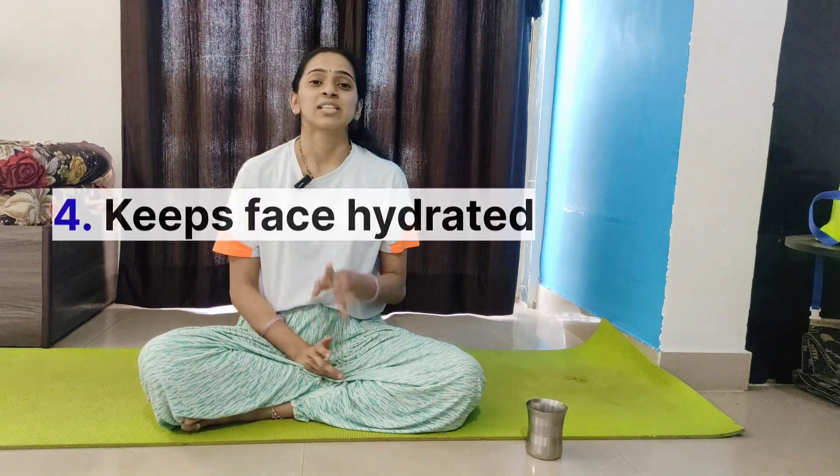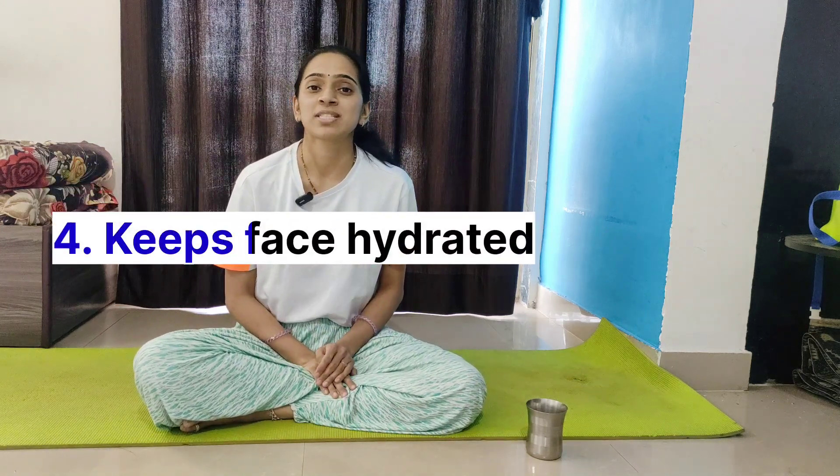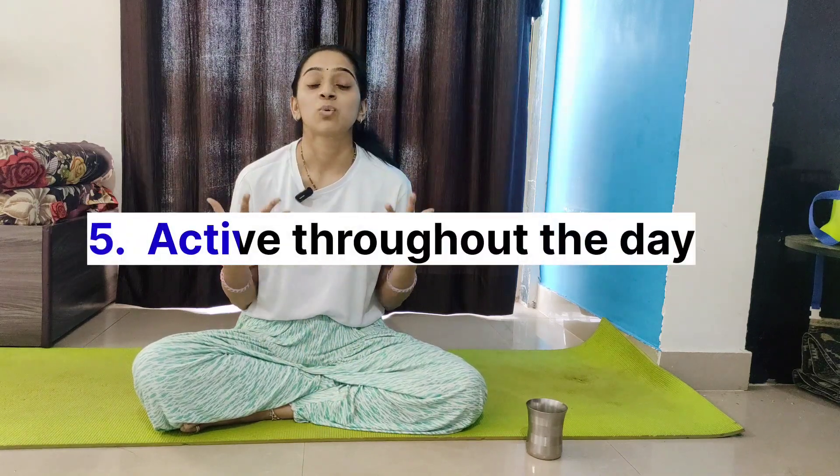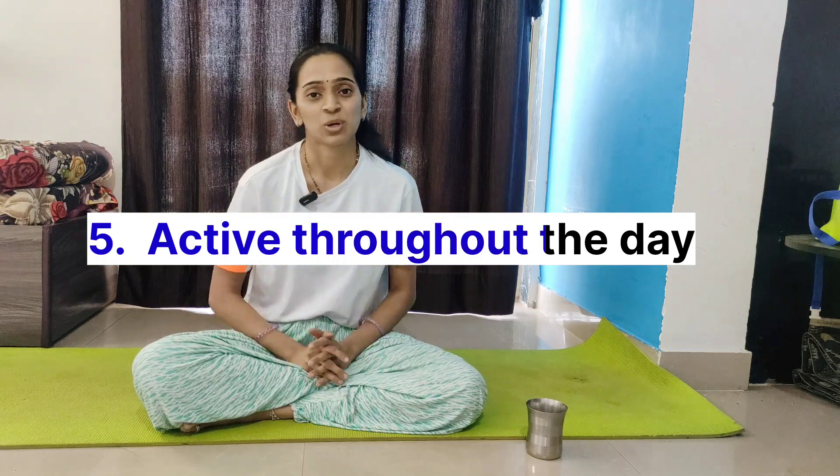The overall benefits of facial yoga are: first, clear skin without acne, pigmentation, or pimples; second, facial glow; third, reduction of facial fat through stretching and exercise of facial muscles; fourth, it keeps your face hydrated; and fifth, it keeps you active throughout the day — you won't feel sleepy when you practice facial yoga.